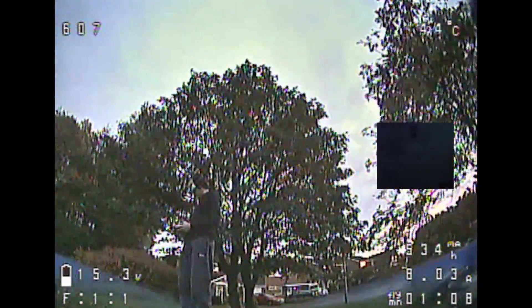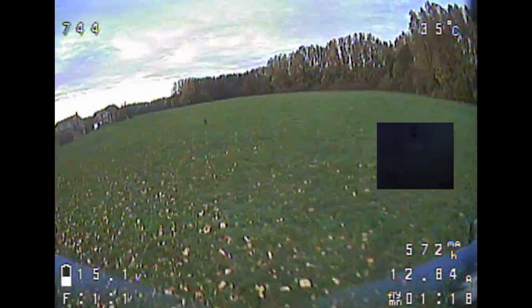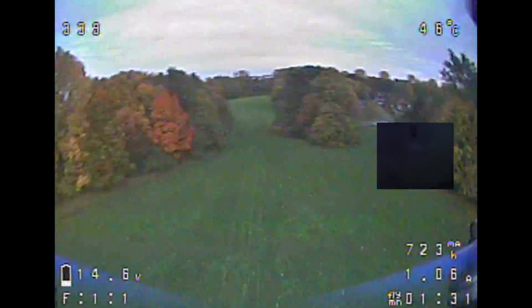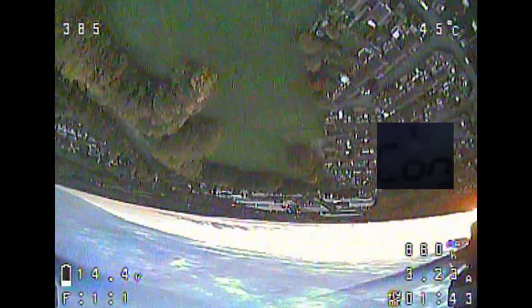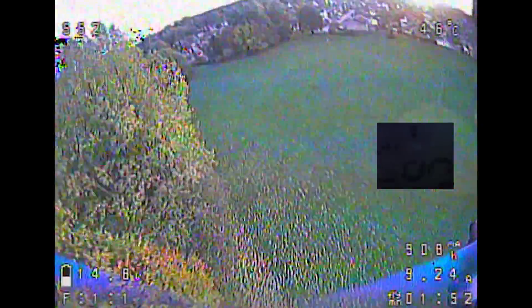I brought it in for a landing to play around with the D-gains, since these were just stock Betaflight settings designed for a GoPro — expecting a heavier copter. I went into the PID profile and brought down the D's. It was a lot better but still not quite right. Then checking the speed again: 92 mph, then 103 mph — that's what I was feeling from the sticks but it just wasn't coming through to the speedo earlier. This is a fast copter.